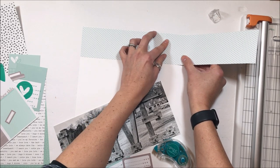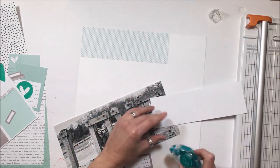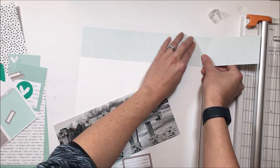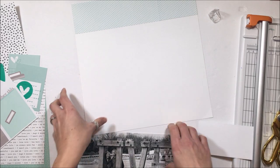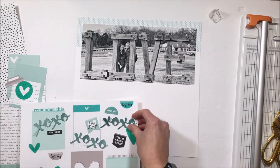I am creating a header with the XOXO paper stack. This paper stack is super bright, as are all of the colors in the kit, but I am working with a very limited color palette. I tend to not like to work with a ton of colors — you can see that through all of my Ellie Studio work.